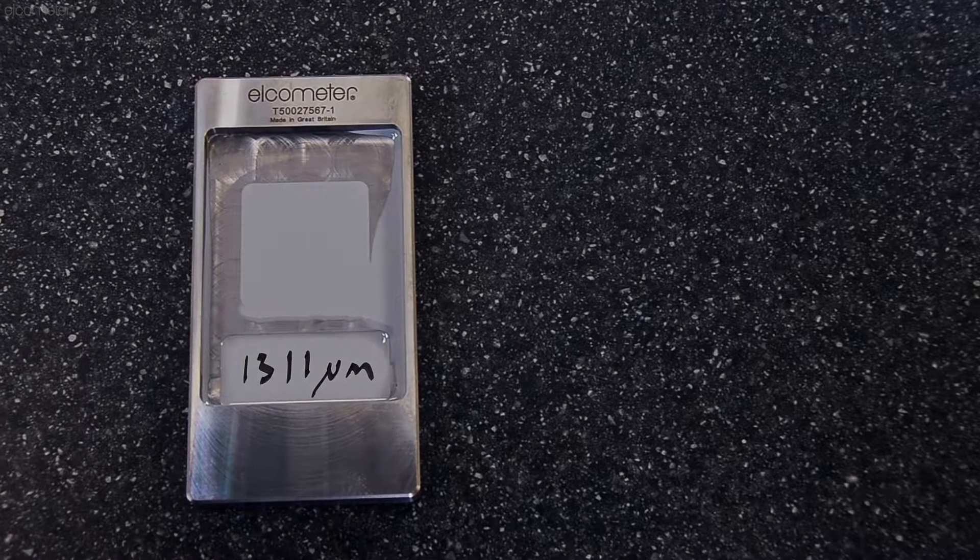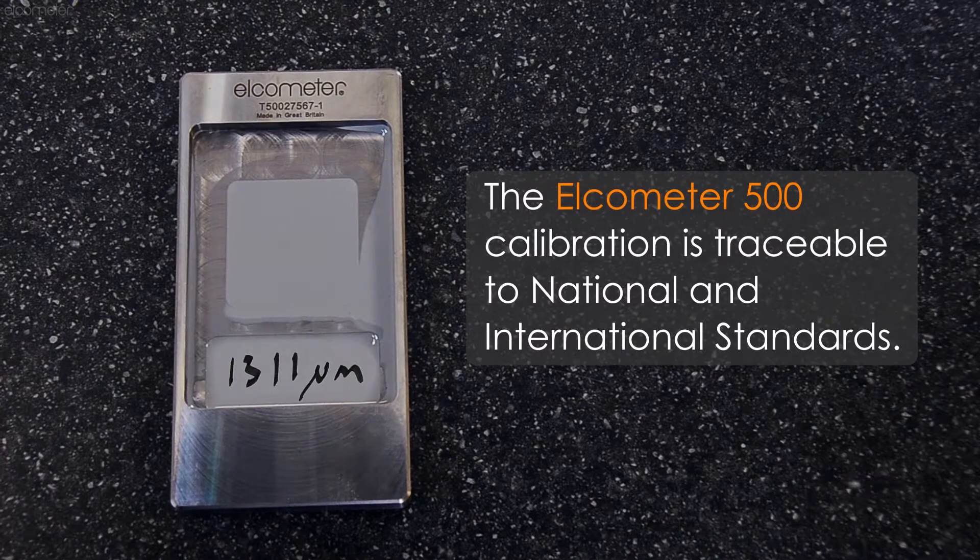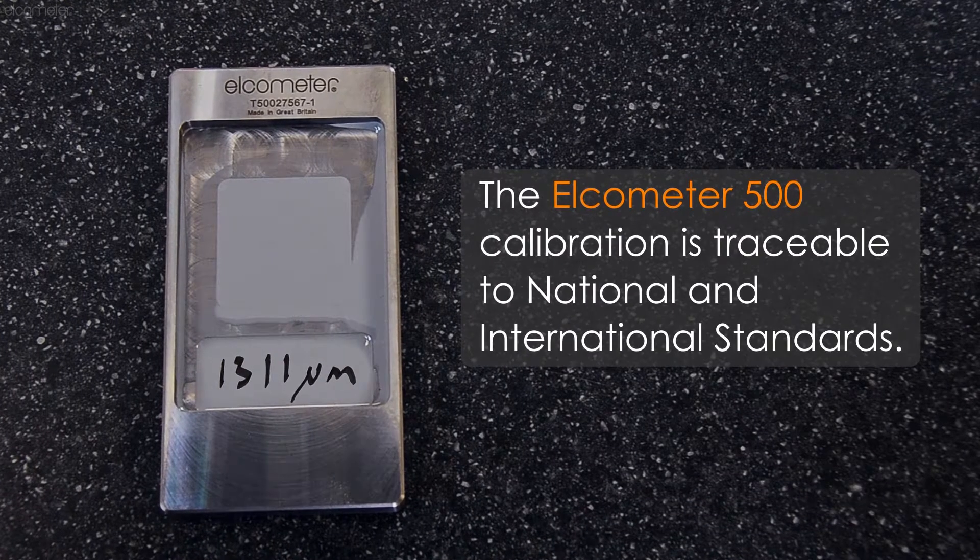By using the Elcometer CCM in this way, the Elcometer 500 calibration is traceable to national and international standards.